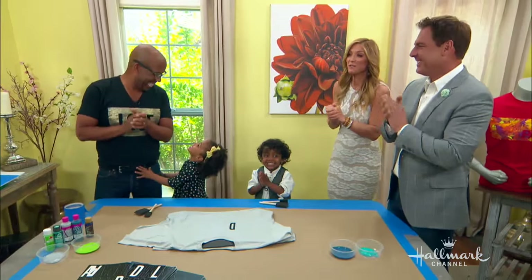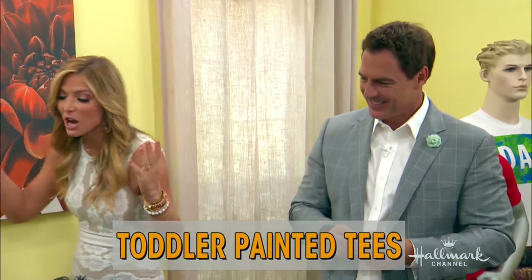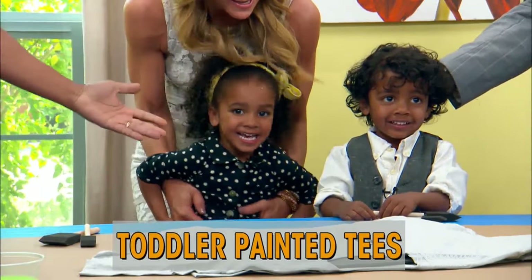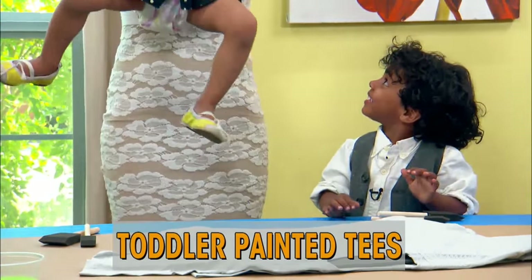Margo and Flynn are here with a great gift idea for toddlers — painted tees for Father's Day with Ken Wingard. Nobody's looking at Ken today — to the beautiful children Margo and Flynn! This is their debut on Home and Family. Finally!